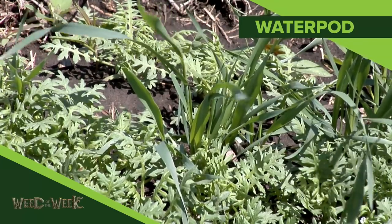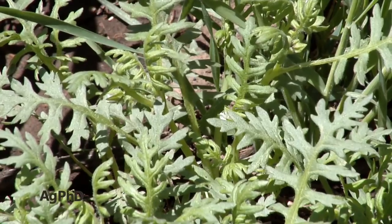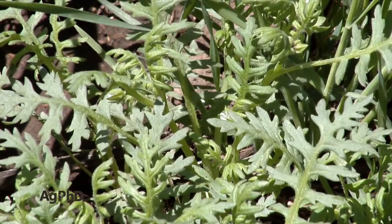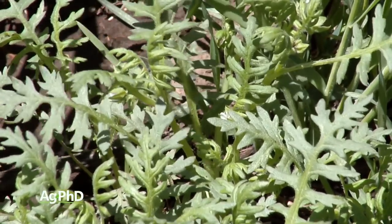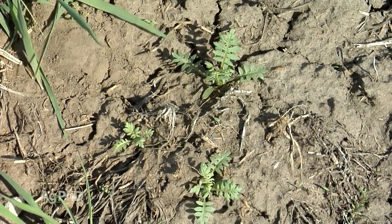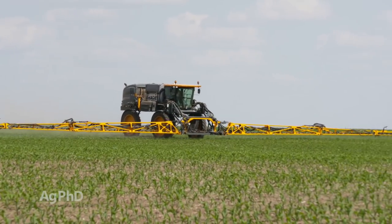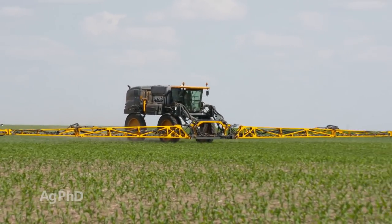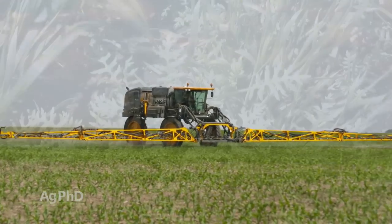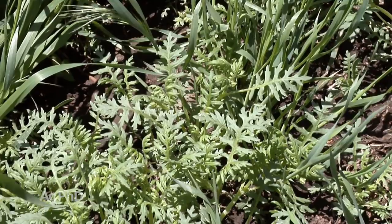Our Weed of the Week is WaterPod. WaterPod is a weak little weed that grows in areas where there's no crop canopy. It grows in wasteland or undisturbed land. It grows in little drown-out spots out in your field. It's not the toughest thing to kill — almost any herbicide that you're using on your farm is probably going to have some activity on WaterPod. But it is one of those weeds that if you let it go to seed, you're going to have more of it to fight next year, so you just as well get rid of it right away.